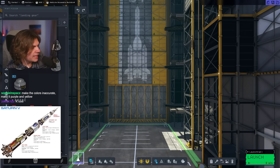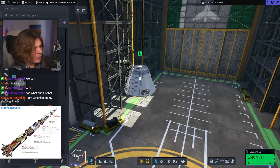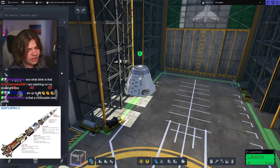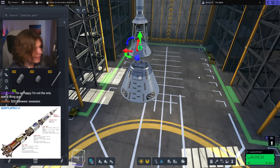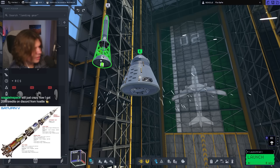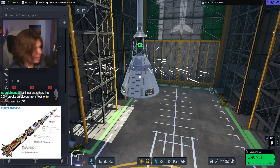First of all, I know we're going to need a three-seat command pod because three astronauts went, and then we need that launch escape system, but we need parachutes on top. So I think the launch escape system is going to be this thing. Does it work if we go like this? Put a parachute. No, I don't think we can put both. So I think we do radial parachutes then.